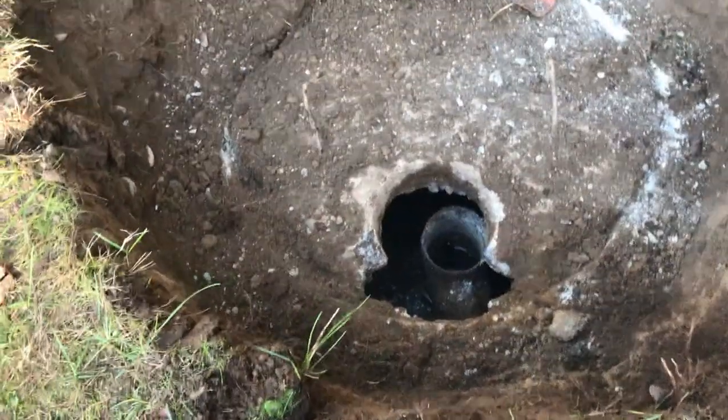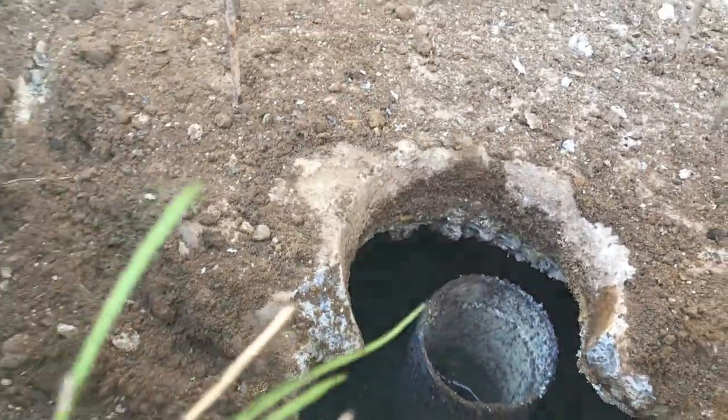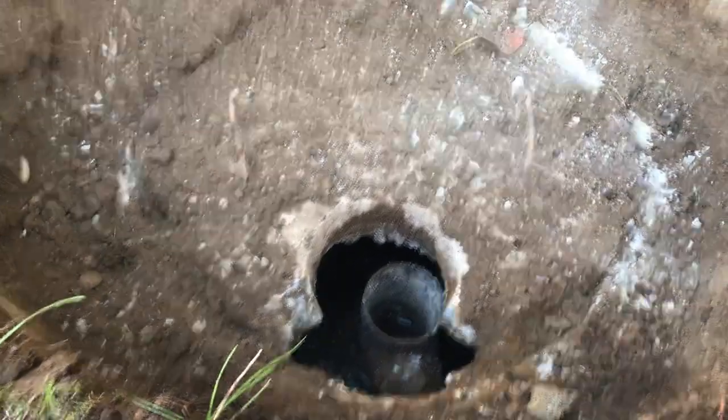I'm pretty much trying everything I can. It's not budging and it seems like it's very thick. I might see if I can get a little backup over here for this lid and I'll just work on the other one for now while I'm waiting for backup. It's crazy.